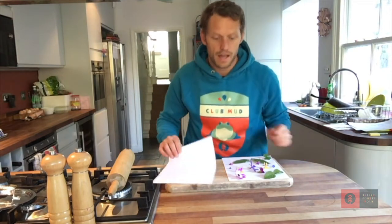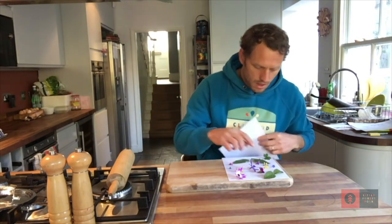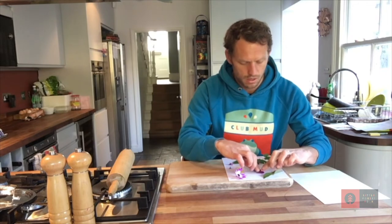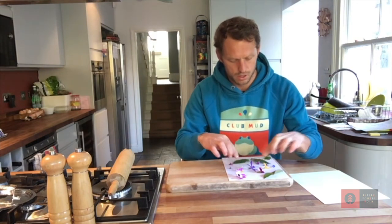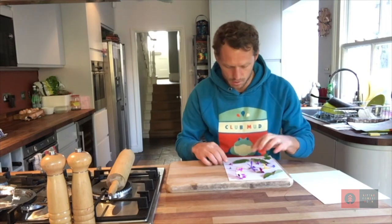Now I'm going to carefully lay my other piece of paper down on top. If some of your flowers are pointing up a bit, you might want to just squish them the way you want them to look — like that and like that. Just give them a little bit of a squish, folding the leaves and the petals out the way you want them.